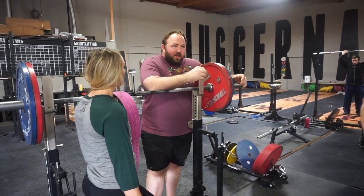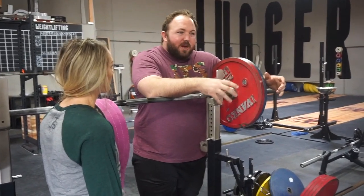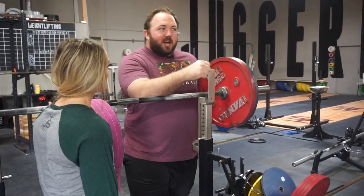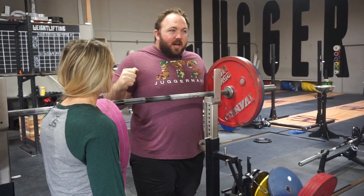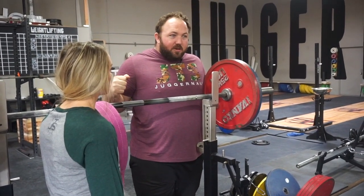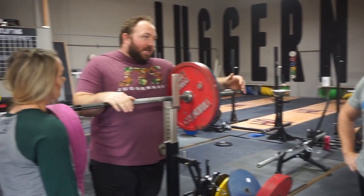I think they have a problem with the squat — pushing their torso forward or caving in the upper back. I think they need special exercises to address that part of the squat. But she did a really good job — close hand positions, squeezing her shoulder blades towards the center of her body, squeezing her elbows in towards the middle of her body. So that part was very, very good.